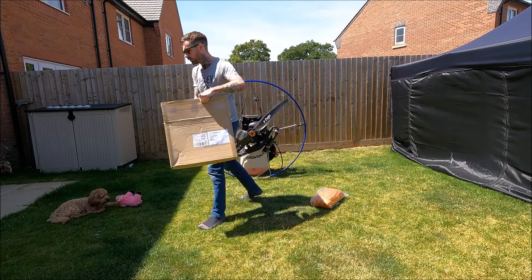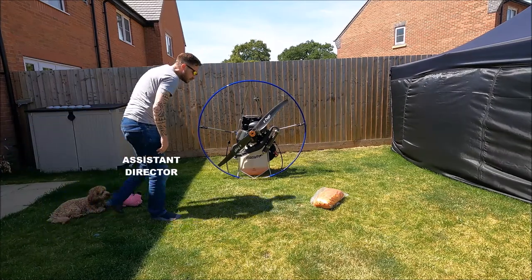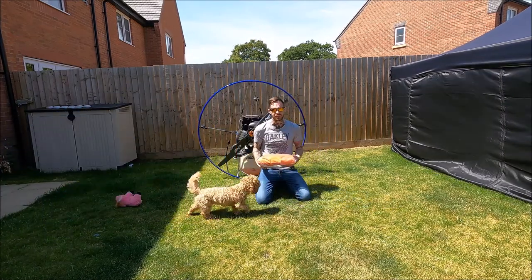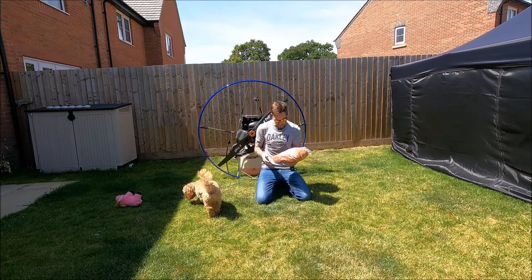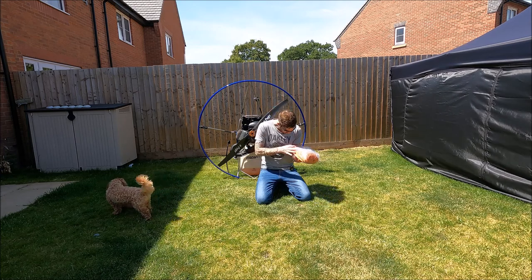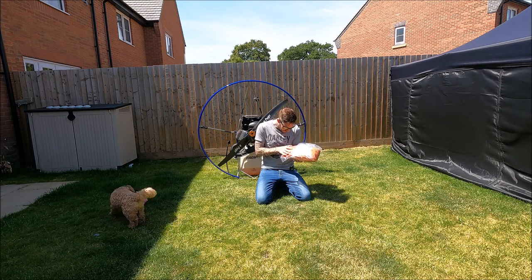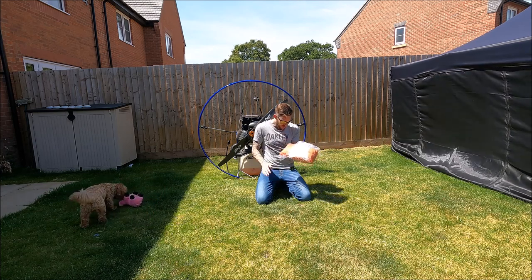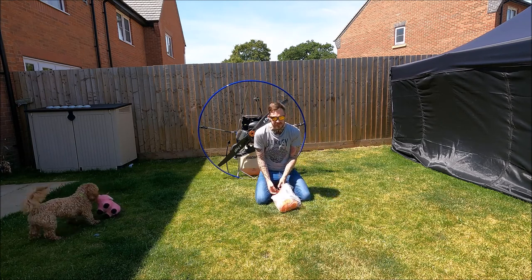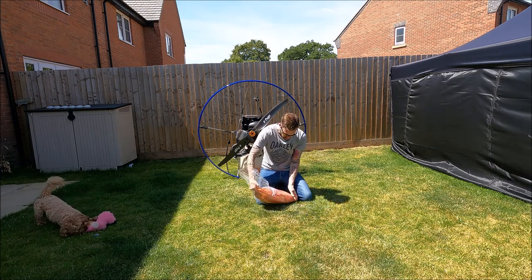First thoughts: it's heavier than I thought it was, about 1.1 to 1.2 kilos. Weight: 1.2 kilos. Dimensions: 415 by 175 centimetres. It was designed by Nicholas - I'm not going to embarrass myself by saying his last name but it looks like Burger. Let's get it out and have a look.